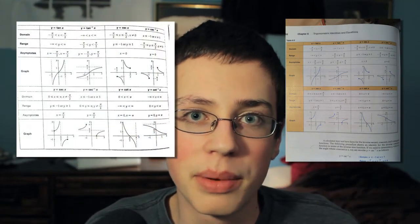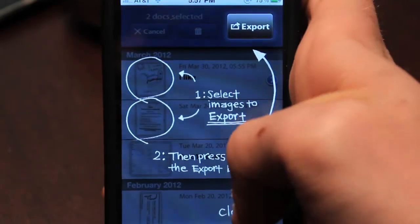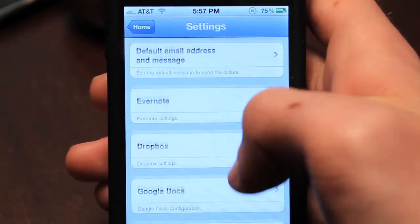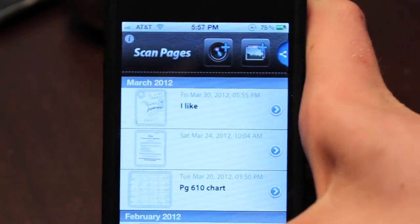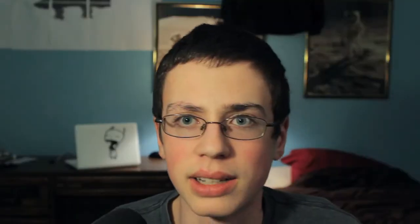That is basically how it works, and that's basically the only thing this application does — and I think it does it pretty well. Looking at the application, I really like some of the things they did with it. There's a little button at the top that gives you a diagram showing you everything to do and how to export. If you click the I button and click Settings, you can choose the settings for everything to export to, such as Evernote, Dropbox, or Google Docs. I really like the way it organizes everything by date.